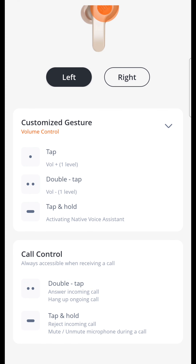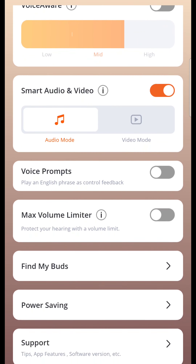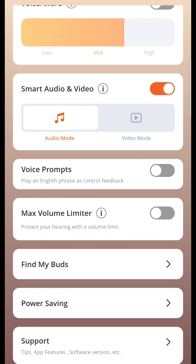You can use the volume control in the app. In one tap the volume increases, and a double tap decreases the volume. If you want to release or hold a call, you can use that option as well. There is also a voice prompt and maximum volume limiter you can turn on or off.